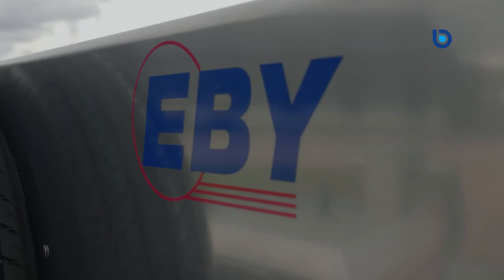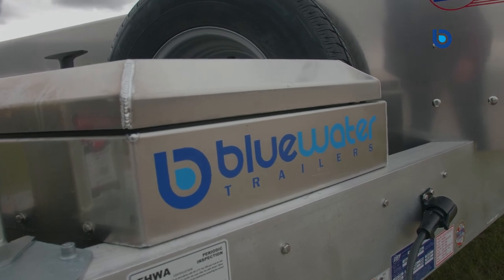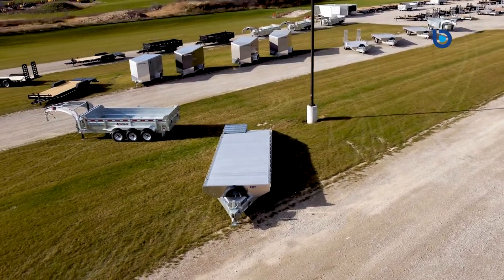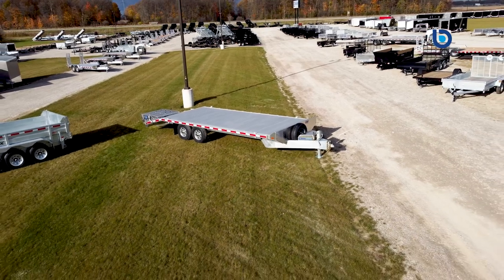Most importantly, EB does not partner with just anyone. They pride themselves in partnering with professional dealers who focus on offering quality products and excellent customer service, just like Blue Water Trailers. You won't find EB dealers on every corner. When you buy a trailer from an authorized EB dealer, you can be sure that you are buying the best product from the best dealers. If you would like to learn more about the EB aluminum deck-over trailer, come see the difference that Blue Water Trailers makes — nobody wants to earn your business more than Blue Water Trailers, before and after the sale.